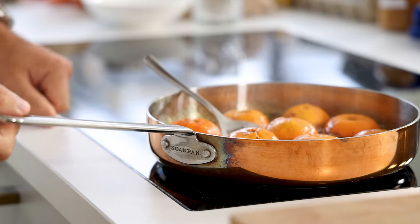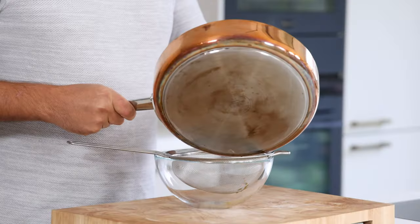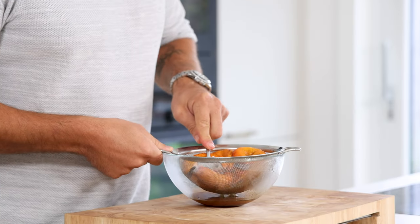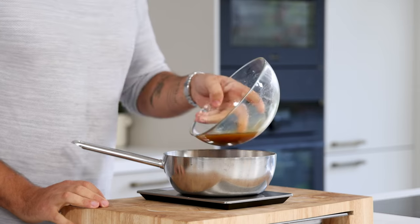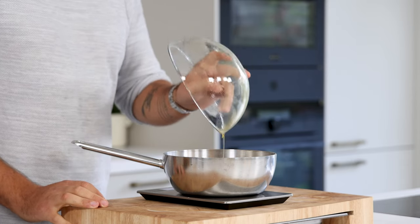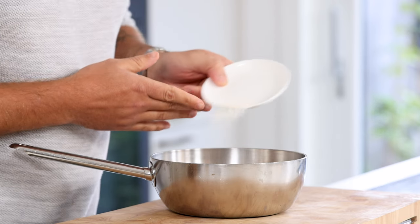Then turn off the heat and use the back of a spoon to press all the juice out of the mandarins. Transfer it on a sieve and press all the liquid out of the peels. Then pour it in a saucepan and weigh the total amount of liquid. For every 100 grams of liquid, you're going to add 1 gram of agar powder. This is a basic rule for fluid gels.